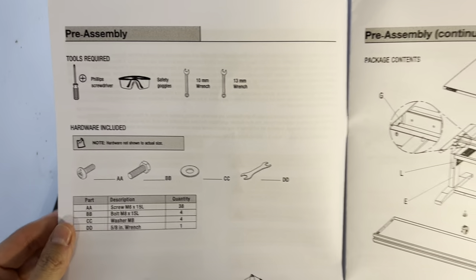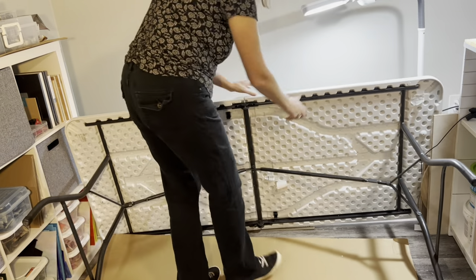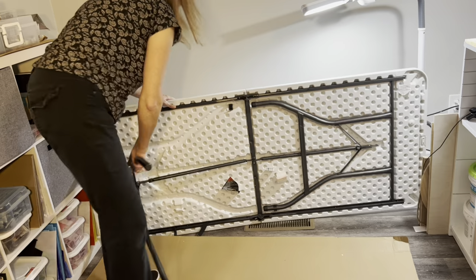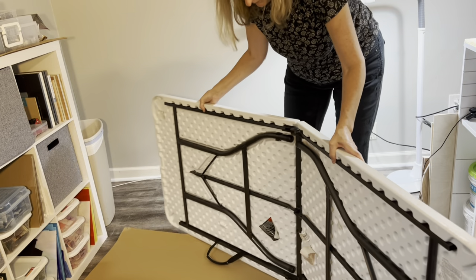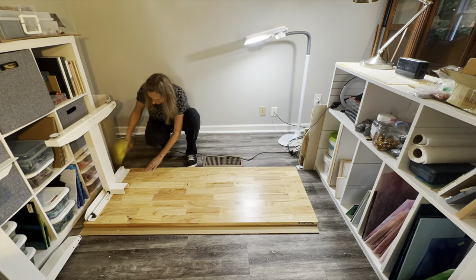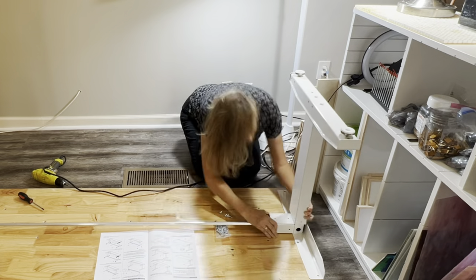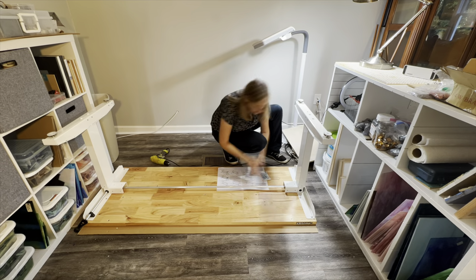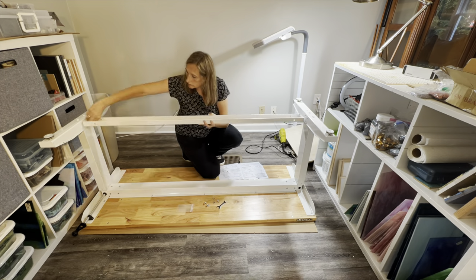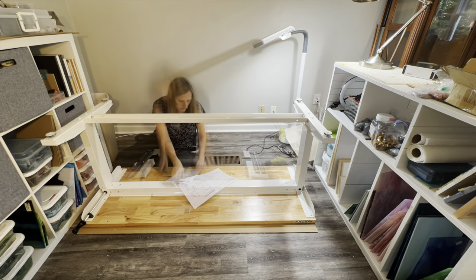So let's see what we need here: a screwdriver, some wrenches — and that's the basic diagram. Let's get started.